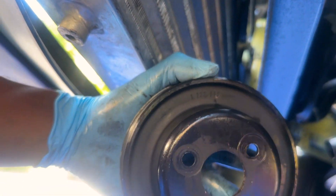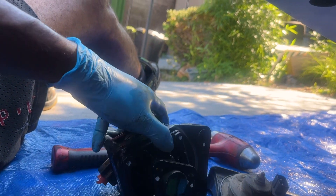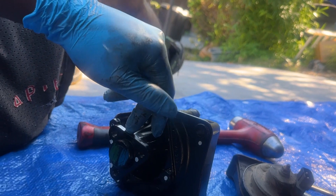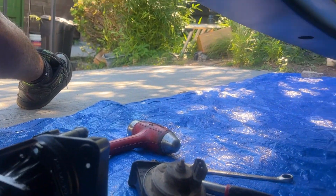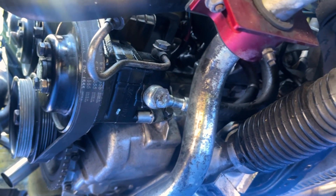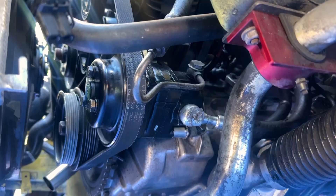I got the power steering pump off. This is the other bolt hole I was talking about. I took the pulley off because the new pump doesn't come with a pulley. So I'm about to throw this on, put the pulley on, put the belt back on, and tighten the pulley bolts. After that, pull the belt off and pull the pump out. I got the new power steering pump on — let me throw all the lines tight and put the fluid in.